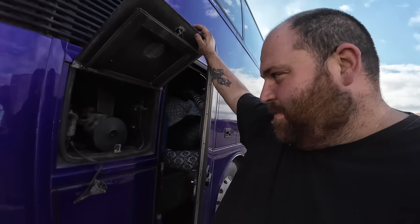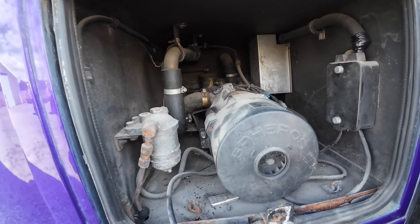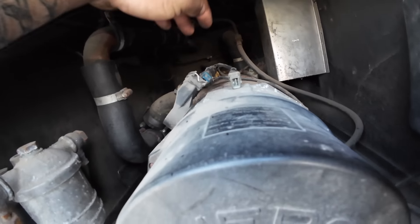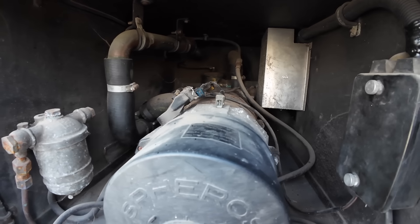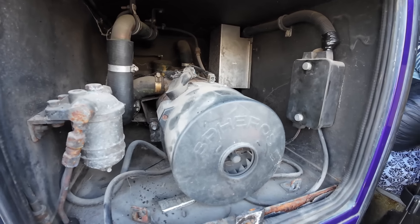Welcome back to the channel. It's the next day - I can't be bothered doing anything upstairs today, I'll do some later on. It's just going to be an odd jobs day. We've opened up this back panel and found an Espassa - it's unplugged - so we're going to get the fire extinguisher out, plug it in, and see if it fires up. They are good units, but if we need to change it we might as well know now and get it sorted.